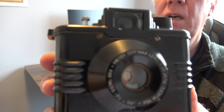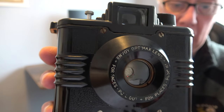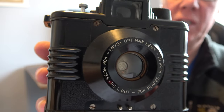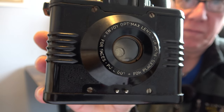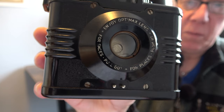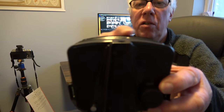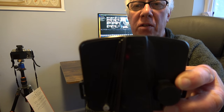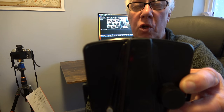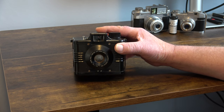For faces it gives a four-foot to eight-foot focal distance, and for places it gives eight foot to infinity. If we look at the back of the camera, you can see that it's curved, and that helps to keep the focus sharp across the width of the film, alleviating some of the shortcomings of the lens itself.